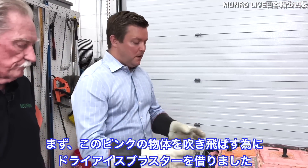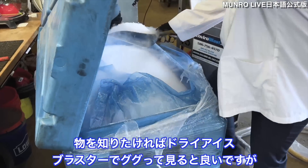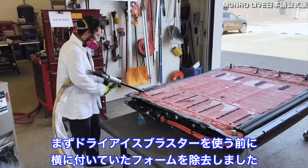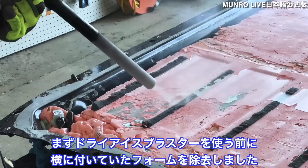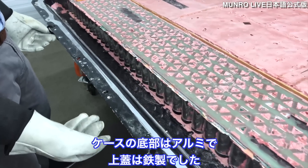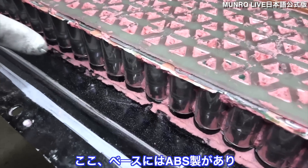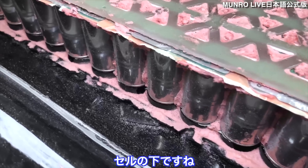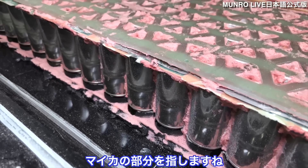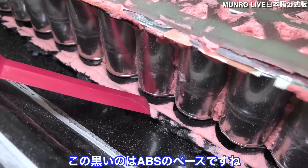Getting the pink stuff off — we rented a dry ice blaster, so if you want to know what that is you can Google it. That was a loan from one of our viewers, so thank you very much. Before we used the dry ice blaster, we removed the foam on the side. The cells are not all the way outboard in the battery case. You have an aluminum lower and a steel upper, and underneath the cells there's an ABS base and then a thin layer of mica — you can see it right here — with the ABS base below that.